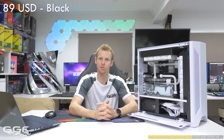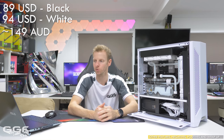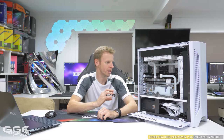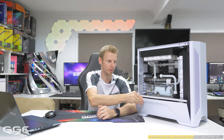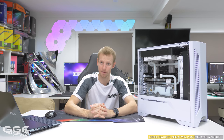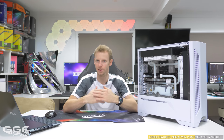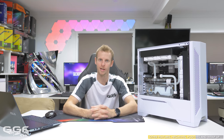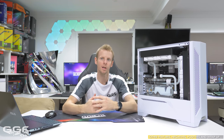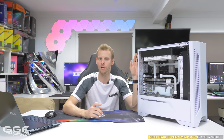Coming down to price, you're looking at $89 US for the black and $94 US for the white — roughly $149 Australian. I think that is tremendous value for what you are getting with this chassis: all the radiator options, the way the side panels work cleaning everything up nicely. This is probably going to be my favourite case of 2019, mainly because of its value. At $89 US, this case fits within the budget of a lot of people.